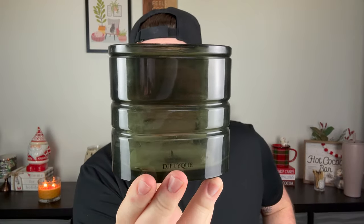Speaking of Diptyque, speaking of the biggest ripoff — these are their refillable candles. I bought this when I was in Chicago last year. It was such an impulse purchase. I saw a ton of these online and I was like, I'm not going to get suckered into buying one of those — and I ended up getting suckered. You buy the vessel, it comes with a candle inside, and then once you're finished you can repurchase the refills. This was some exorbitant amount, like $200 and some dollars.